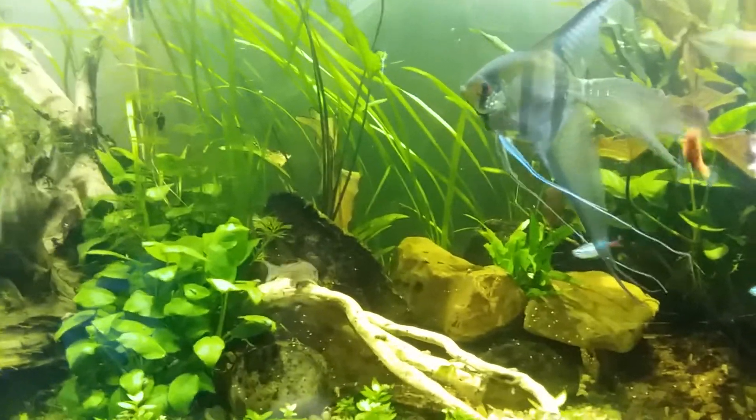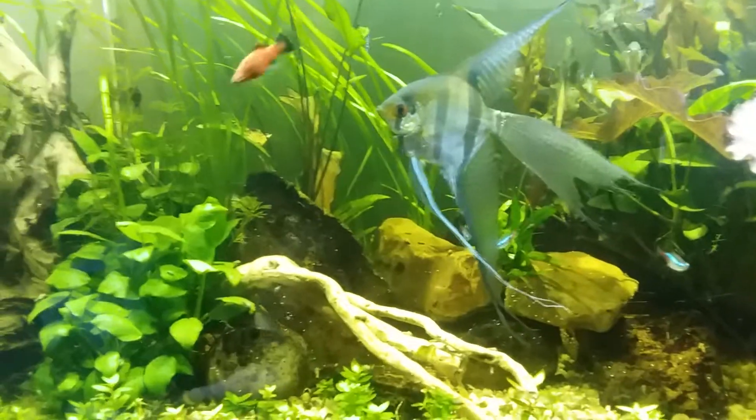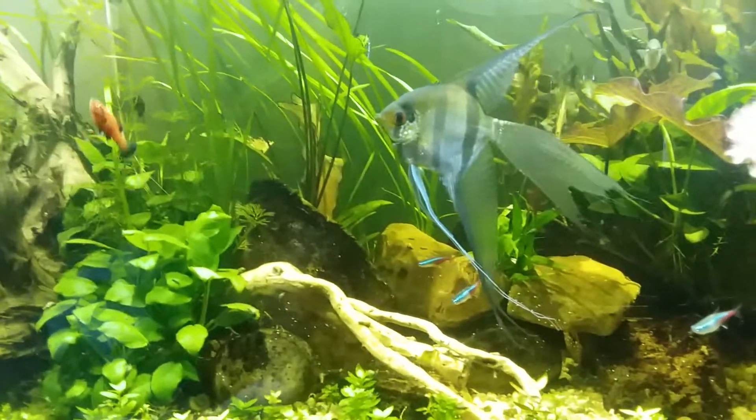Shrimp and crabs also love it. Matter of fact, that's one of the primary things I feed to my red claw crabs to help them with their molting.